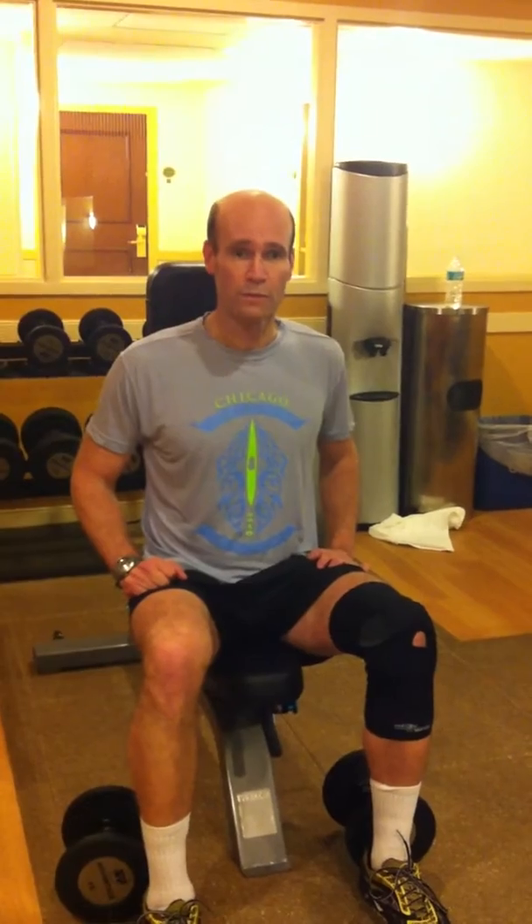I try to focus on slow, light, high-rep, good form.